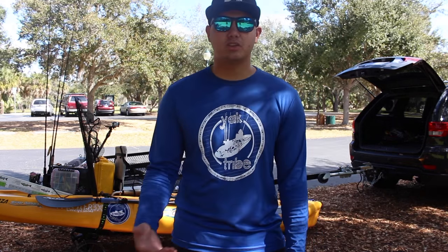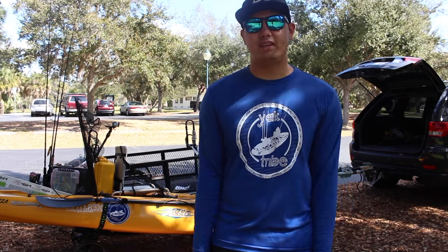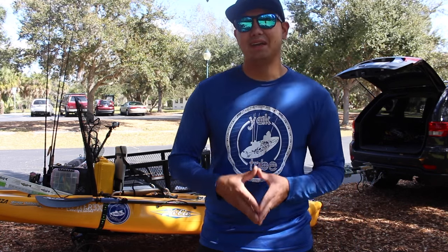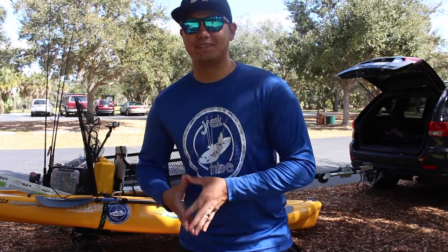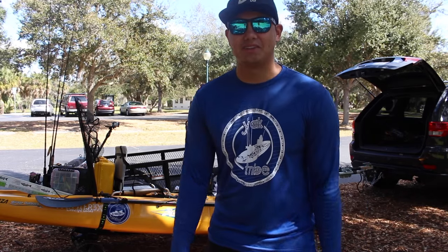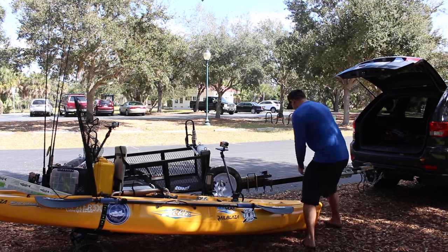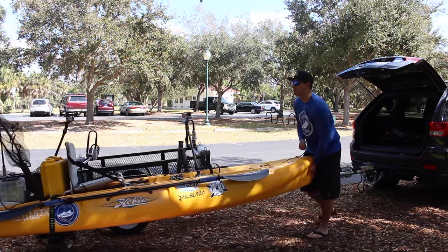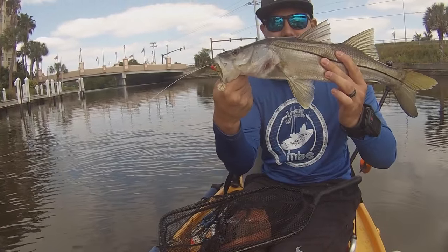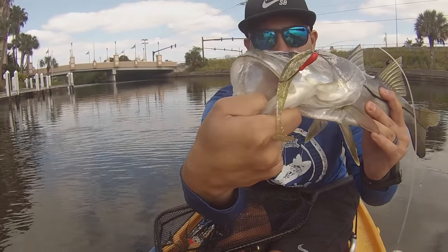Thanks for watching, guys, I really appreciate it. Comment on this video and let me know what's on your kayak - send me links of your setup, I'd love to see it and post it on Yak Tribe. It's finally time to get on the water; it's taken a long time to make this video but I'm ready. I'll see you next time. And there we go - right there, beautiful stuff, Monster 3X right there!